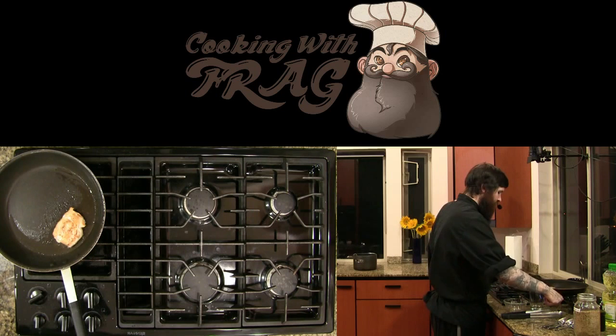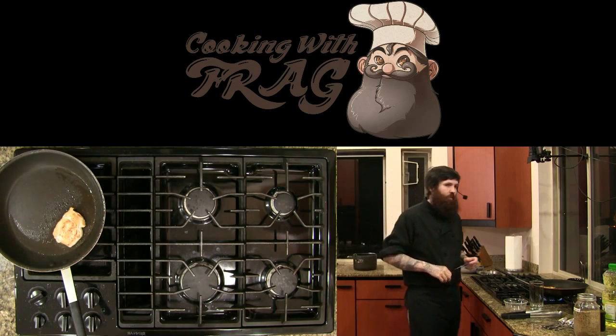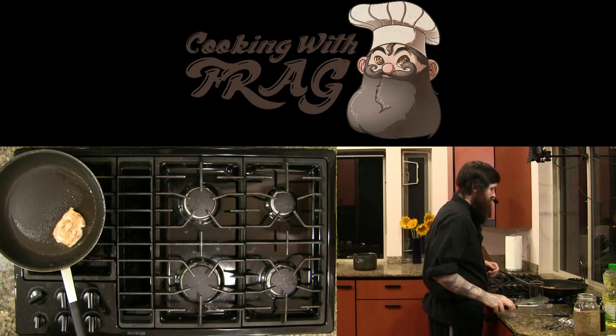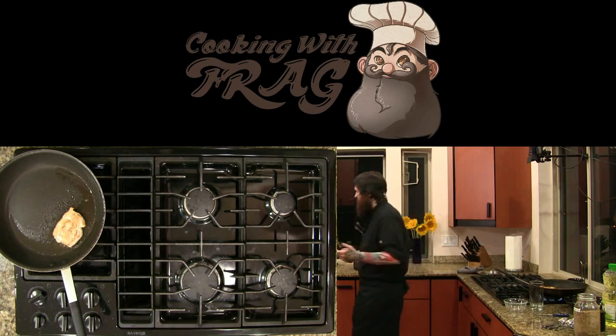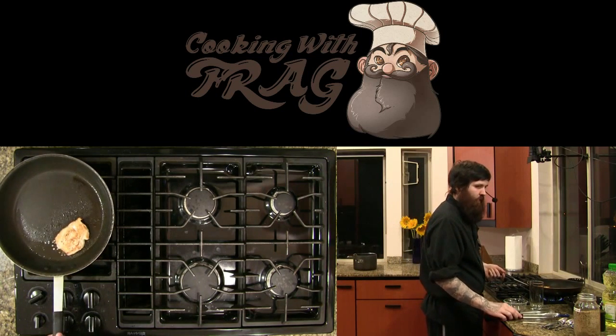I can tell it's not done. We've got a handy-dandy meat thermometer here — if you guys don't have one, spend seven bucks on a meat thermometer, it's greatly helpful. If you're an experienced cook and you know how to cook all kinds of meat it's not as big of a deal — you can usually tell just by touching something — but it's a lot easier to just put a thermometer in it, especially for steaks.